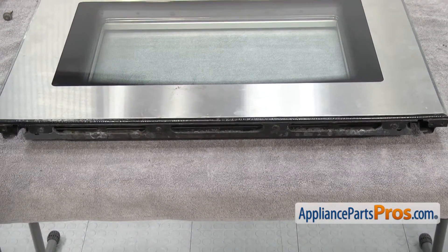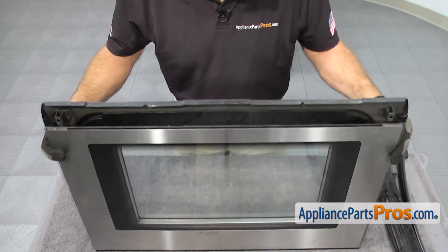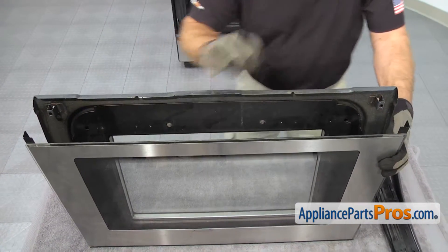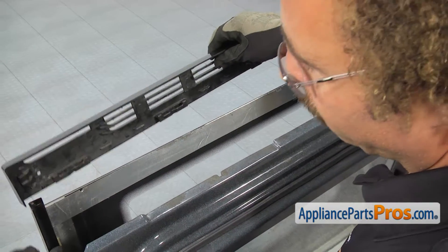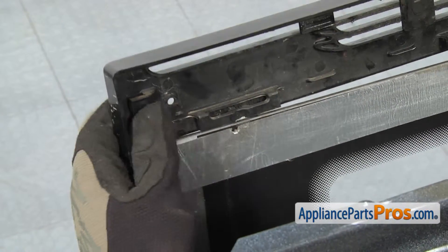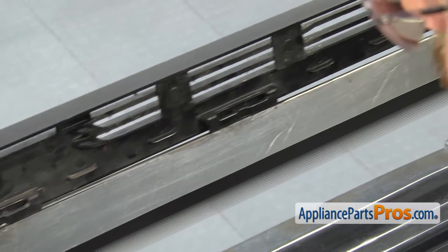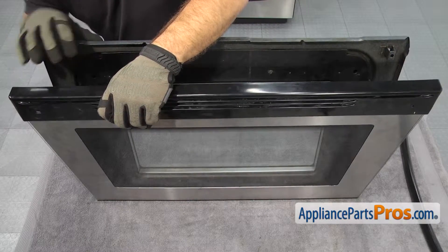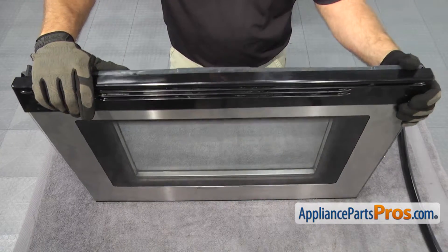Now that we have the outer door panel on, we can put the end cap and the handle back on. We can lift the door assembly up and separate the inner and outer panels — be careful you don't drop the glass. When putting the end cap on, make sure the brackets go behind these tabs, and each of the four tabs across the back have to snap onto the glass. Once you have it in place, we can lift the two pieces of the door back together again.